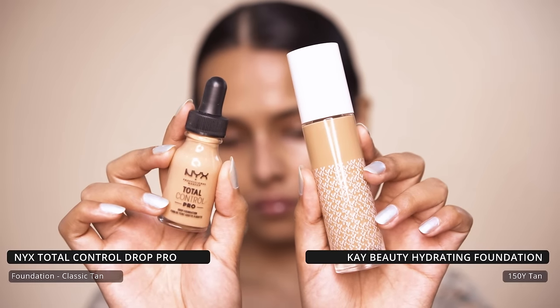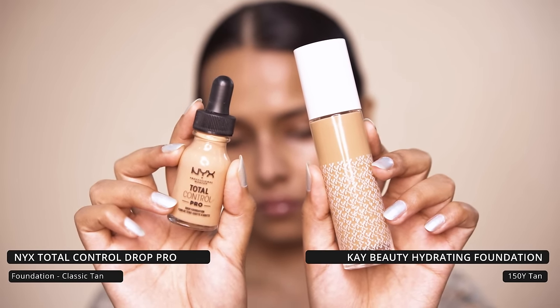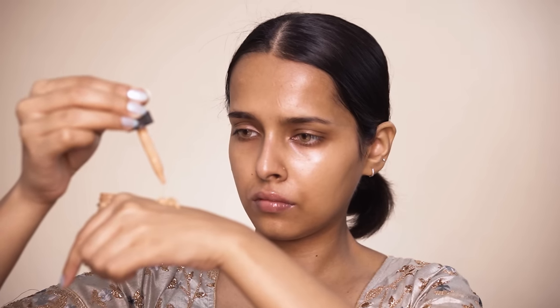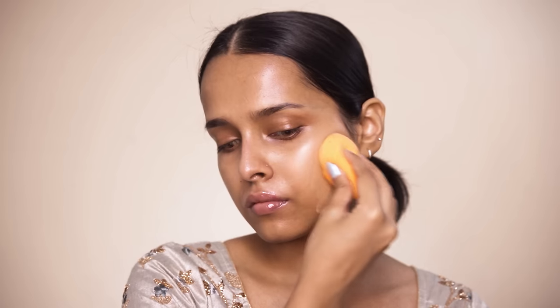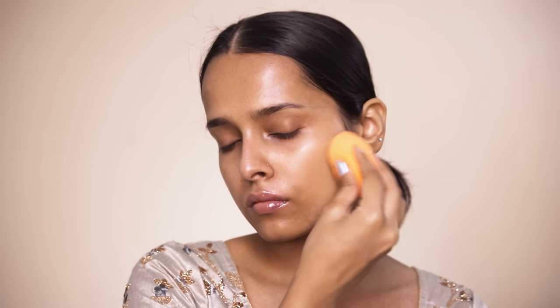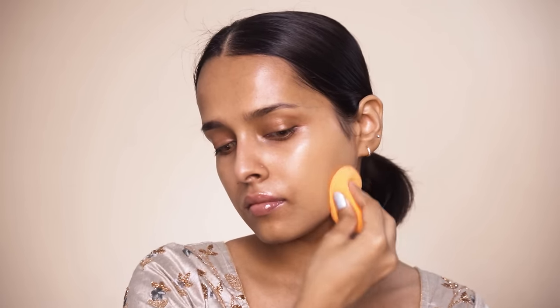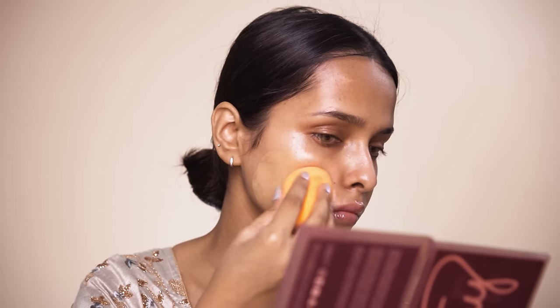For my foundation I will be mixing the NYX Total Control Pro in Classic Tan and the K Beauty hydrating foundation in 150 White Tan. I am going to apply a single layer of this all over my face using the Real Techniques mineral complexion sponge. I will also be applying some on my neck so that my neck matches my face — just a light layer, not too much.